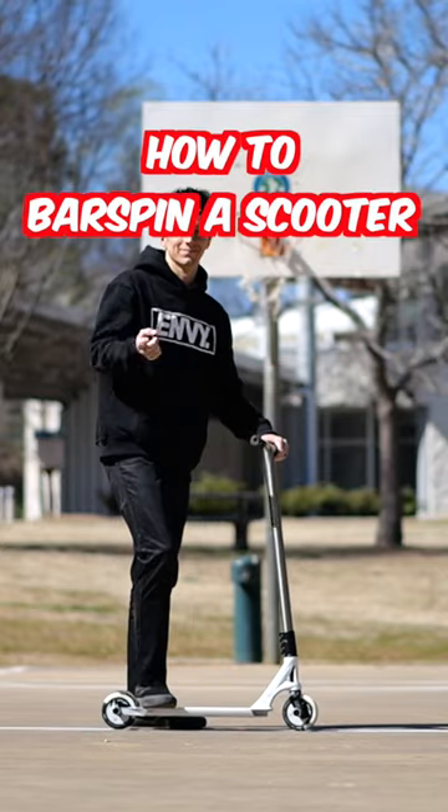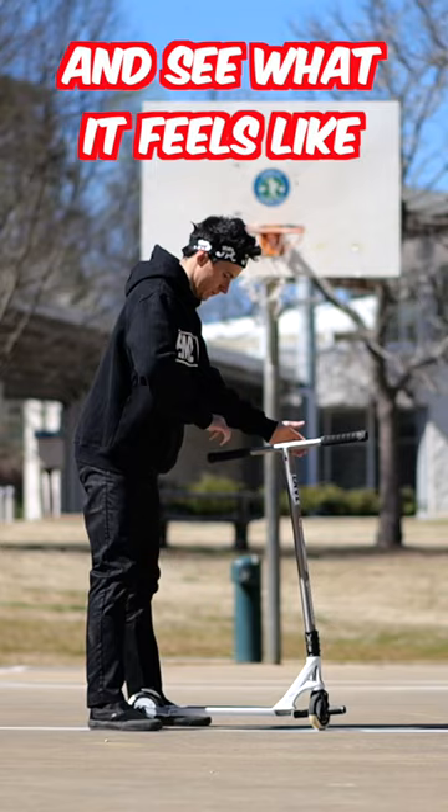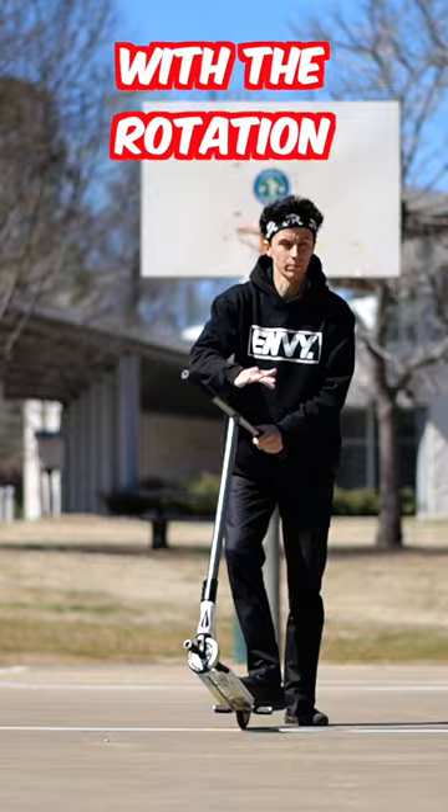This is the best way to learn how to bar spin a scooter. Throw the bars and see what it feels like. Make sure to pass it and catch it. Follow through with the rotation. Get really comfortable with the rotation.